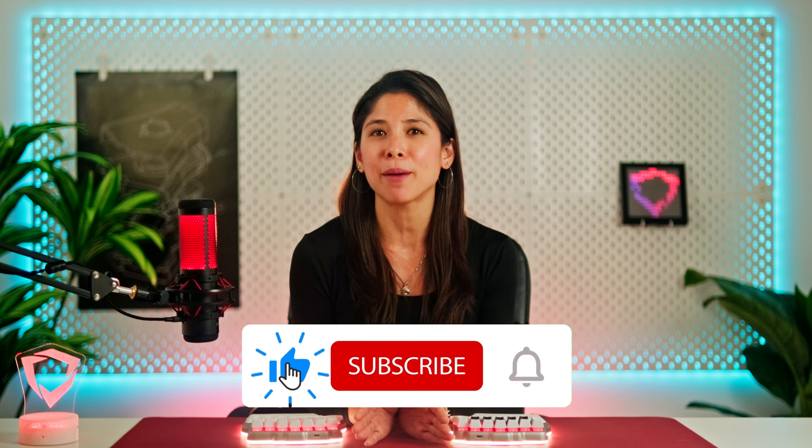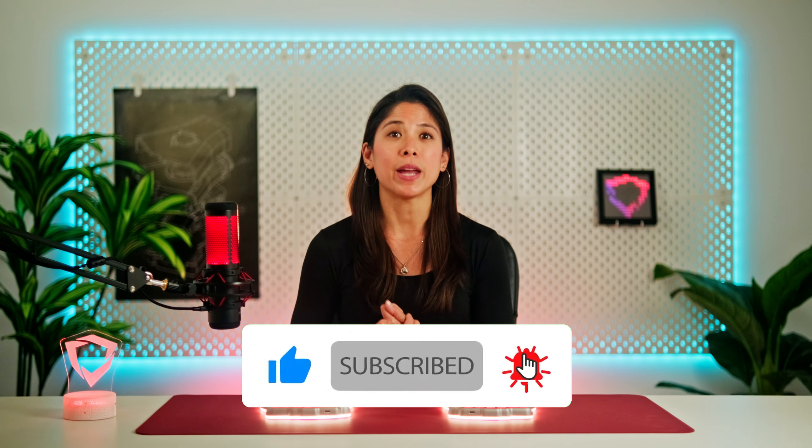We hope this video helped those of you looking for keycaps. And if you've come up with a better solution, please share it in the comments below. As usual, like and subscribe and don't forget to click the bell icon. We have more content coming for you and we don't want you to miss it. Until then, keep calm and buy your dash keycaps.